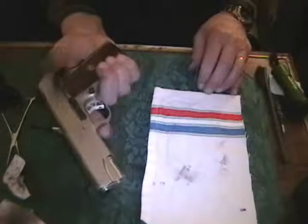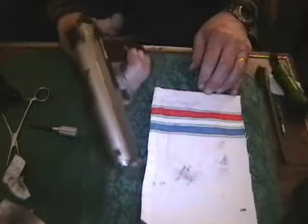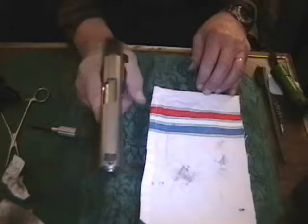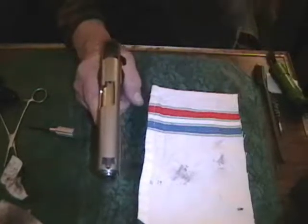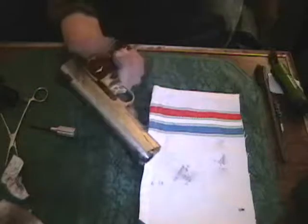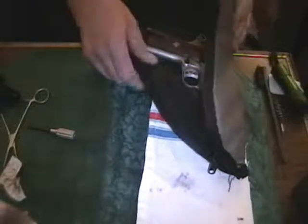If I were to disengage the slide stop safety and grip the firearm with the web of my thumb like that and pull the trigger, that firearm is going to discharge. But it's not going to as long as I keep my finger off the trigger — no matter what else I do to it, it's not going to go off. I'm going to restore it back to its position in a gun rug. It's ready to go. This is how he likes it — cocked and locked and loaded. We're going to clean up our work area here and we'll be back in just a few minutes to talk about the giveaway.